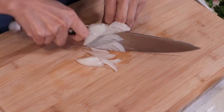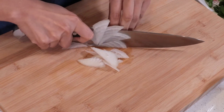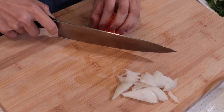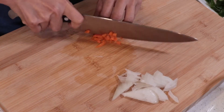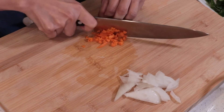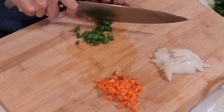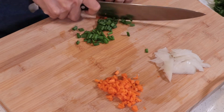We're gonna slice thin onion. I like to add onion in the omelette because it provides a sweet taste. Cut carrot in small pieces — I just want the color in the omelette. If you don't like carrot, you can use red pepper instead. And add a little bit more green onion, cut in small pieces.